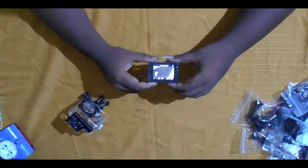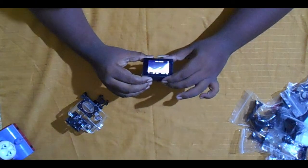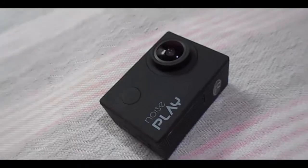This is the Wi-Fi action camera, guys. A video on how to install the GoNoise Play action camera app is coming soon on my channel. Stay tuned for more updates. Sample videos are also coming. That's all for today — I hope you liked this video. Please give it a like and click the subscribe button. Thanks for watching!